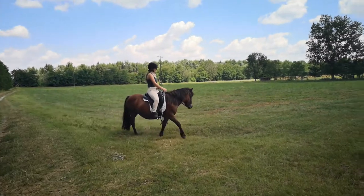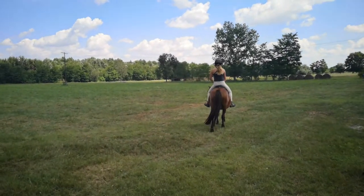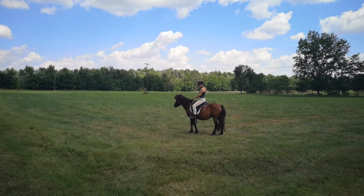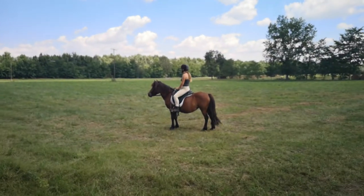Hi everybody, it's Scarlet Pete here and welcome. We're still in our horsey moments here at the moment. We're testing out a treeless saddle, it's an Equilibra treeless saddle, and Lily's trying it out for the first time.